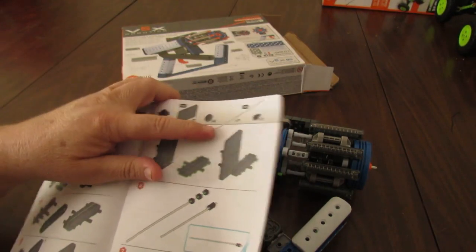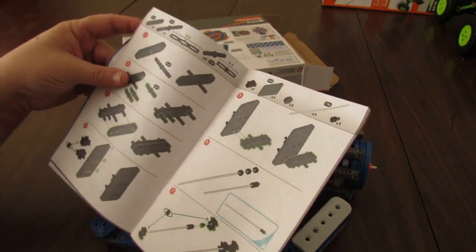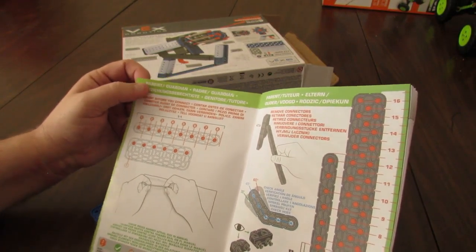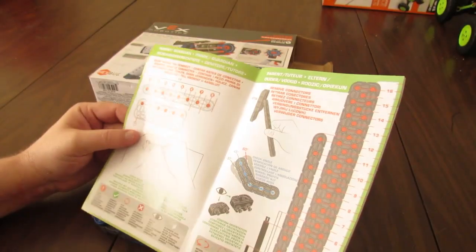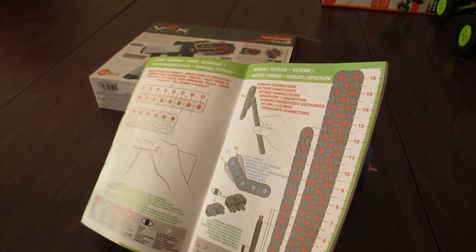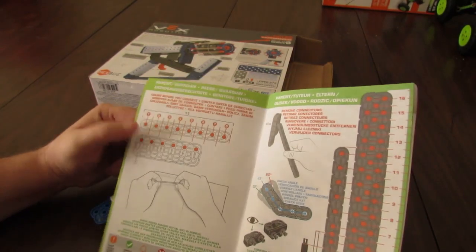For instance, this 14x axle doesn't have a one-to-one size representation — they have one-to-one for some smaller parts but not for that. At the front of the manual, like all their latest sets, they've got multilingual information for the parent or guardian. I'm not sure a 14-year-old — which is what it says on the box, 14 plus — is going to want their parents helping them with it.